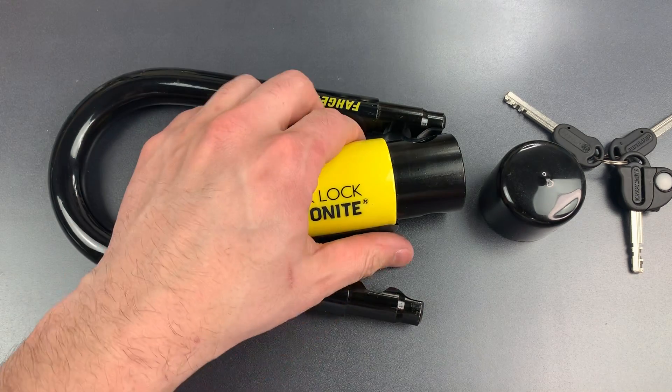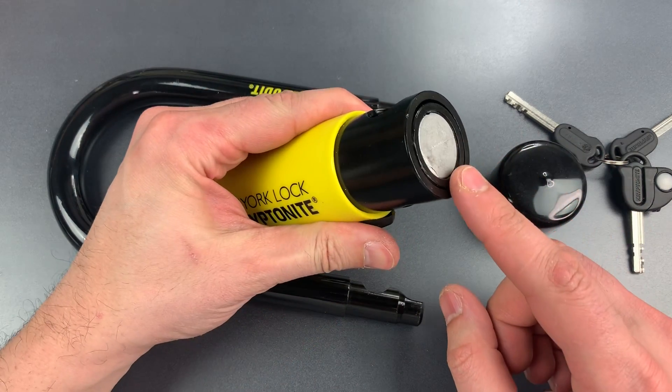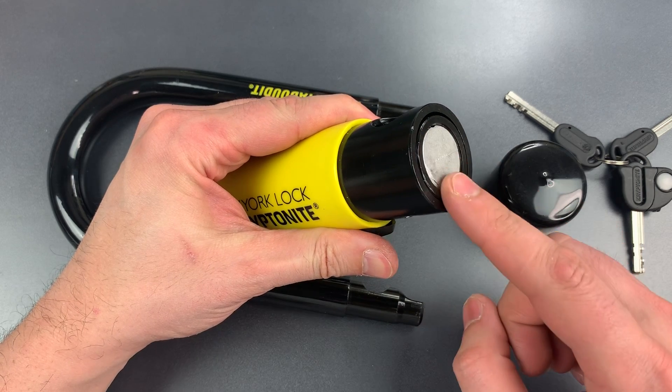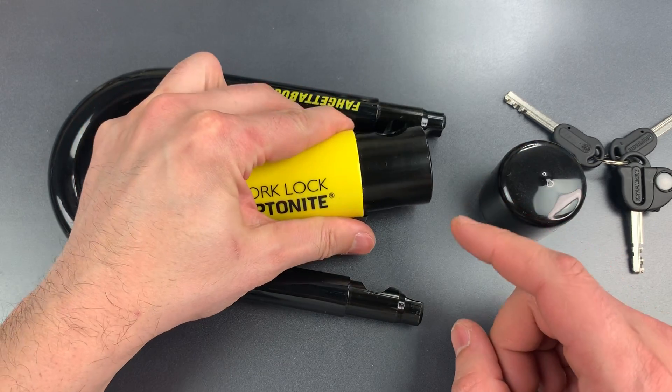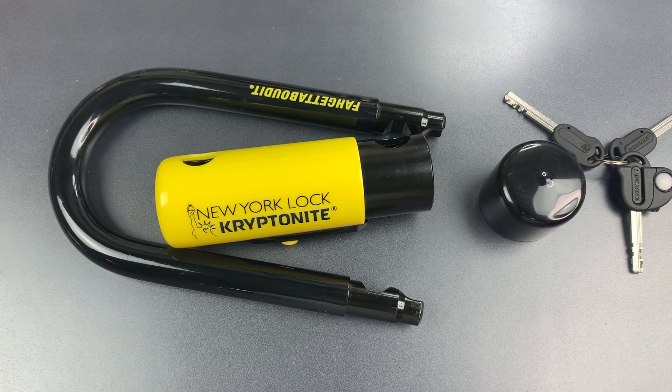The second major improvement is that Kryptonite replaced the plastic internals on the old lock with what appears to be cast zinc. I'm not a fan of zinc in locks because of the low melting temperature, but that's less of an issue here where the lock has a huge thermal mass, making heat attacks a lot more difficult. But even if that wasn't so, it's still much better than plastic.